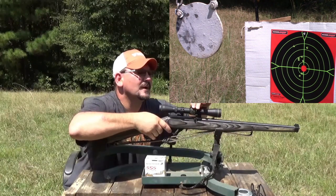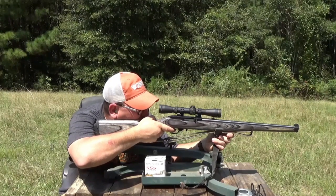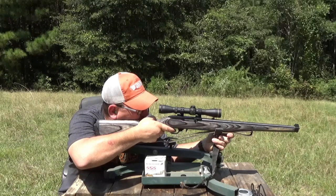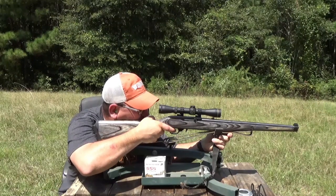Okay, I need to come up. I'm going to come up about half that. Alright, the target's getting kind of cluttered. Let me shoot at the gong and see where it hits.